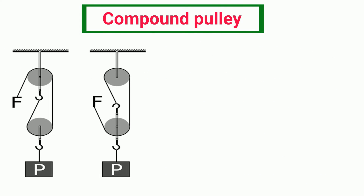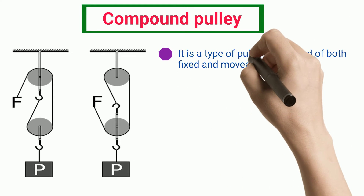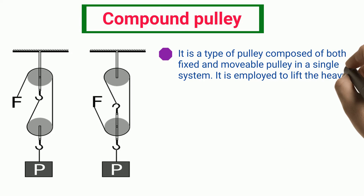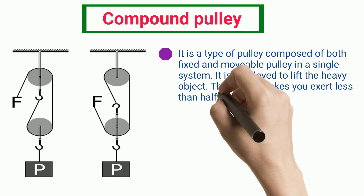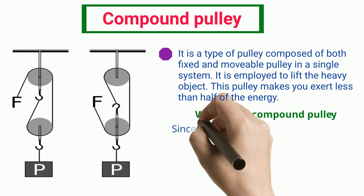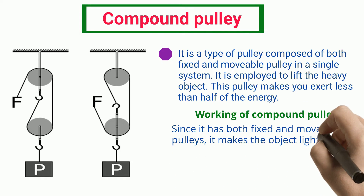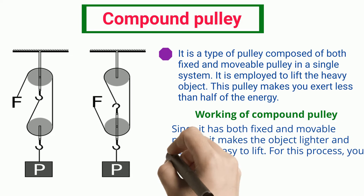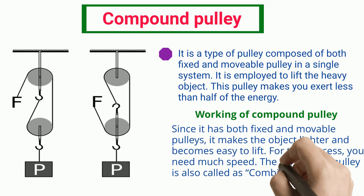Compound Pulley. It is a type of pulley composed of both fixed and movable pulleys in a single system. It is employed to lift heavy objects. This pulley makes you exert less than half of the energy. Since it has both fixed and movable pulleys, it makes the object lighter and easier to lift. For this process, you need much speed. The Compound Pulley is also called a Combinational Pulley System.